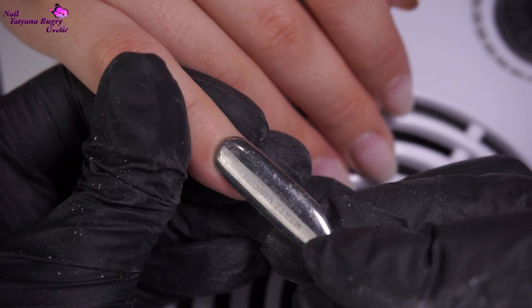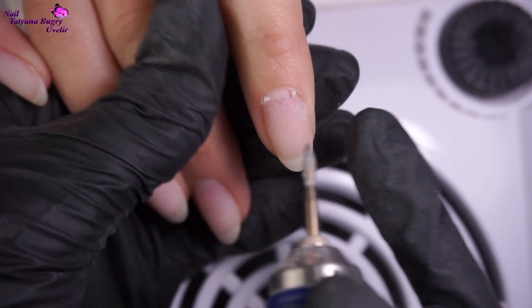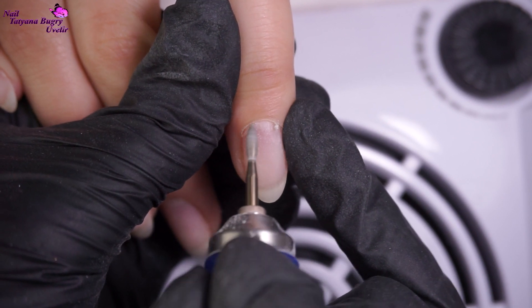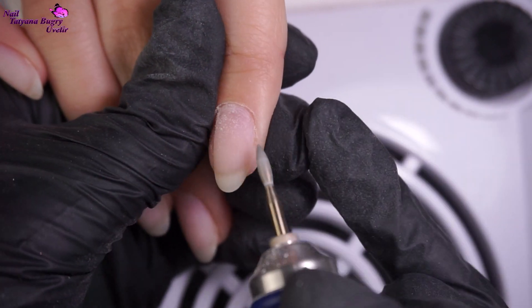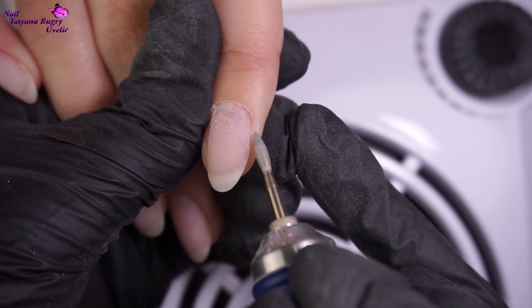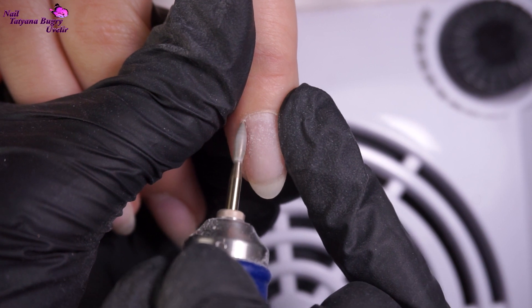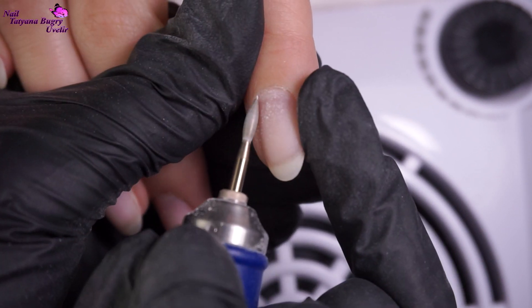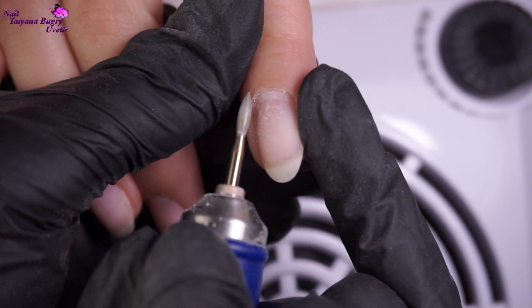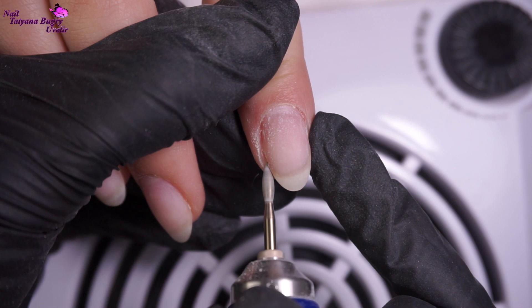Here we're just pushing back the cuticle and then with our diamond bit for our nail drill we're cleaning up the corners. Even though we're working with the red bit, which is a finer tip, it still cleans up great. I've mentioned in my other videos how much I like this bit — it's more rounded, has a safety tip, and its thick body allows you to work sideways by the skin.